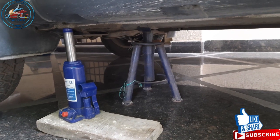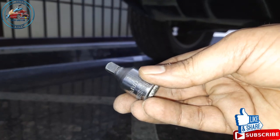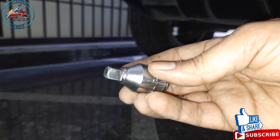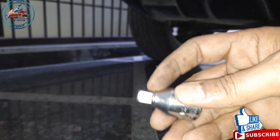First of all you have to jack your car and secure it with a jack stand — that's done. Now we have to drain the engine oil. To drain out the engine oil we need this kind of socket to open the plug, easily available from the local tool shop. This socket is specifically for Renault Duster.